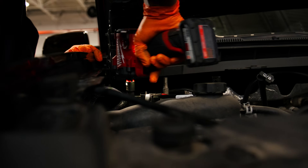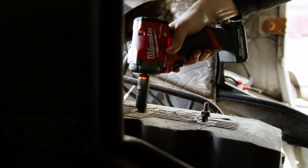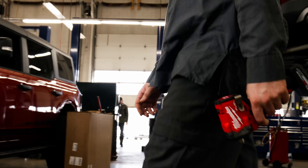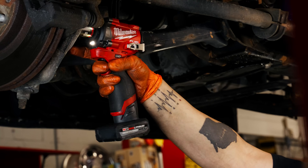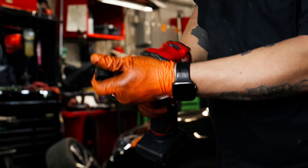Being able to fit in tight spots but also with the power delivery that I get, it's definitely been overall the best tool I've had in my toolbox. Size, weight, and power — I'd say it's the full package. You'll find yourself taking the stubby impact to more applications than you took half-inch impacts to before.